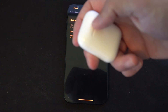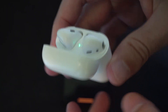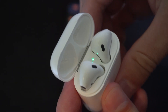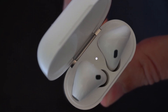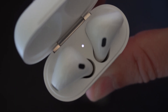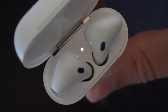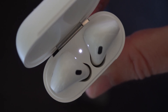Then go to the AirPods and open up the case. Hold down the back button for about 30 seconds. You're going to see the white light blink and it will continue to blink for around 30 seconds, and eventually it's going to change color — so just be patient. Keep holding it down, and once it changes color it should be reset.